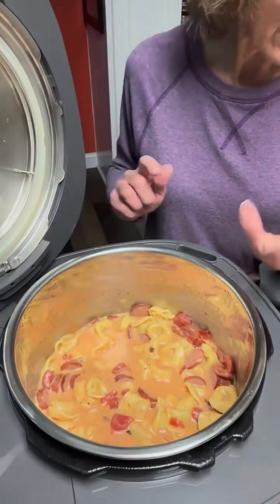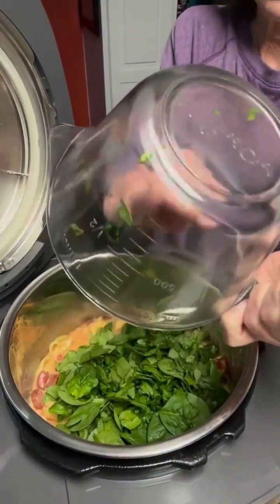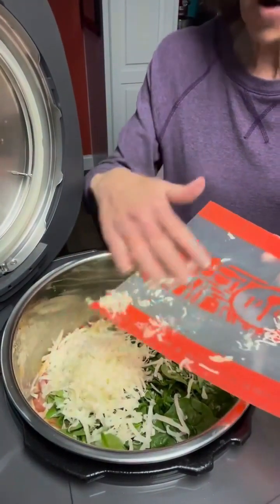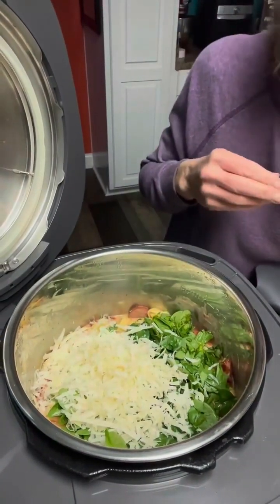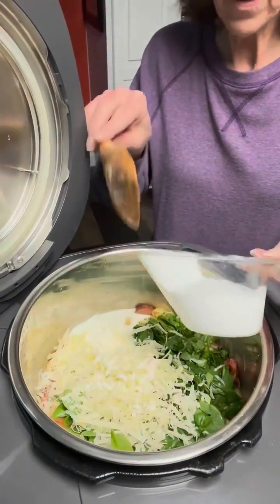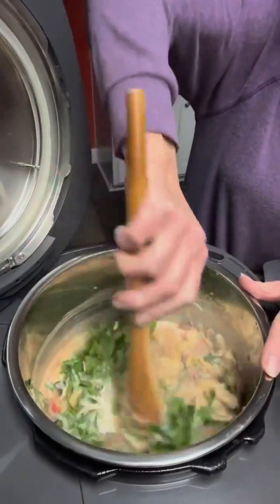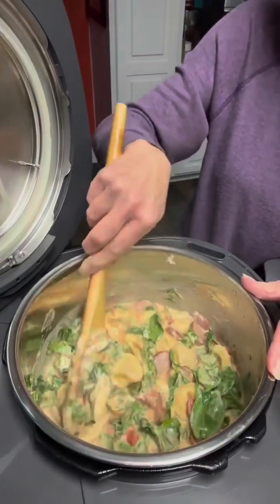Okay y'all, I have released the pressure so I'm going to go ahead and dump in my spinach. I've got some cheese shredded so I'm going to go ahead and put in my parmesan cheese. I decided to put a little bit of mozzarella on top so I'm going to put that in, and I'm going to pour in one third cup of heavy cream. I wanted you to see what it looked like when it was done, and then I'm going to stir this around and let that come together for just a minute, and then I will come back on and we'll put it in a bowl and I'll show you what it looks like.